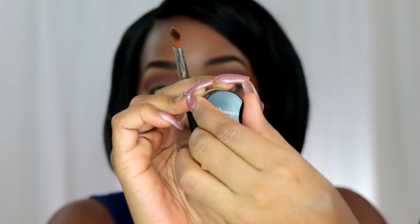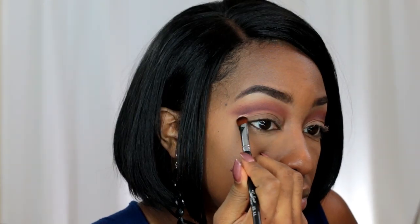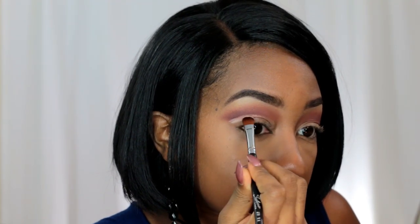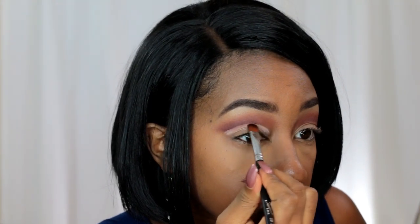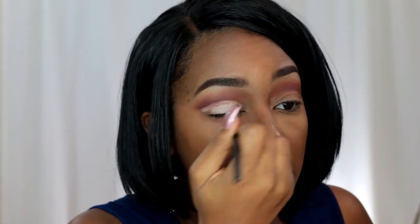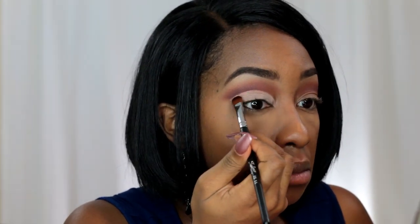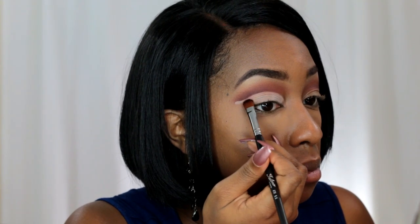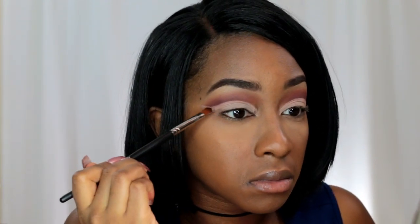Now for the real definition, I'm using a primer — this is the BH Cosmetics eyeshadow primer. It has a tacky, sticky texture to it, so I thought it would be perfect to help with achieving this cut crease look. I'm using this to carve out and really shape that crease area. I'm applying this all over the lid and it's going to act as my eyeshadow base. I really like this because whatever you apply on top of it sticks, like really sticks. You can also use this to erase any extra lines you may have gotten with blending and really define that cut crease area.